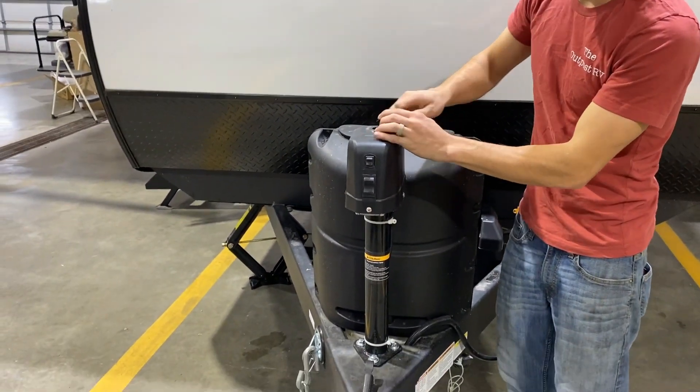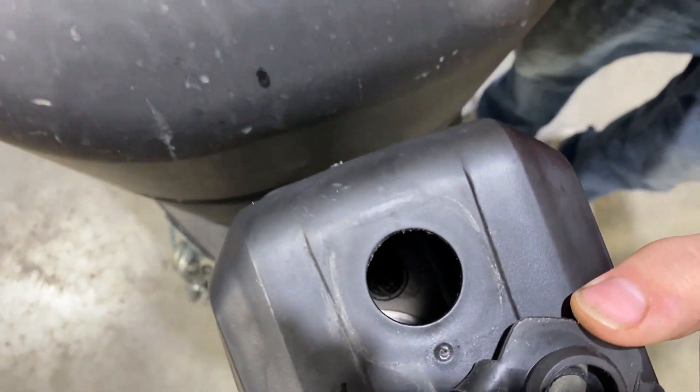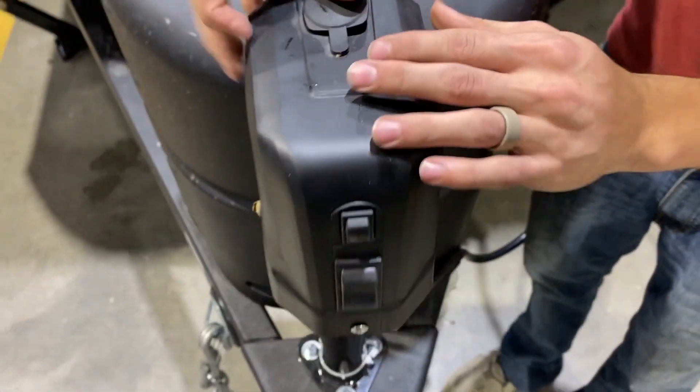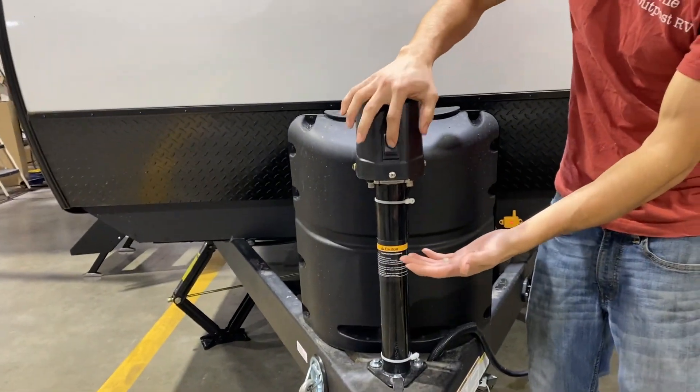If you pop open this cap on the top, this here is for your override on your power tongue jack. And then you'll have a light right here, and then extend and retract.